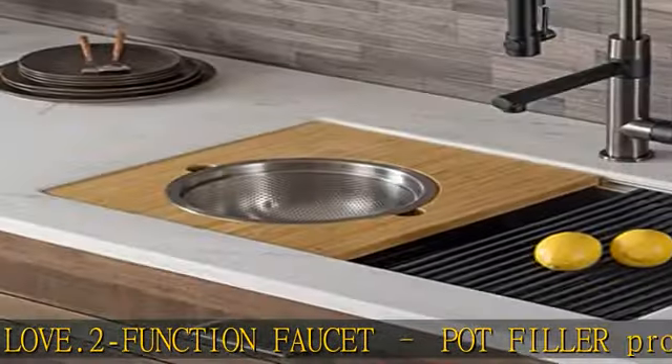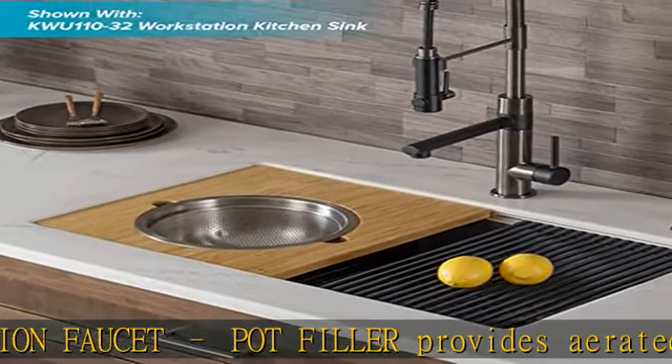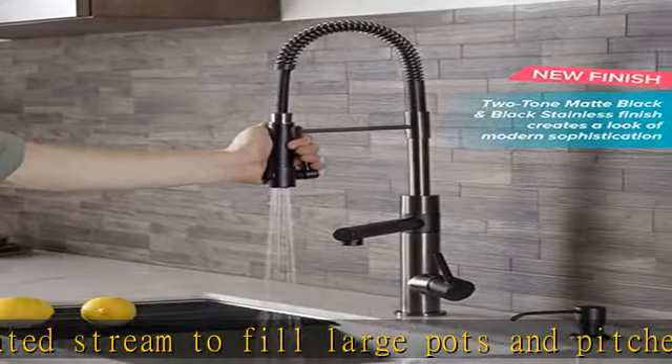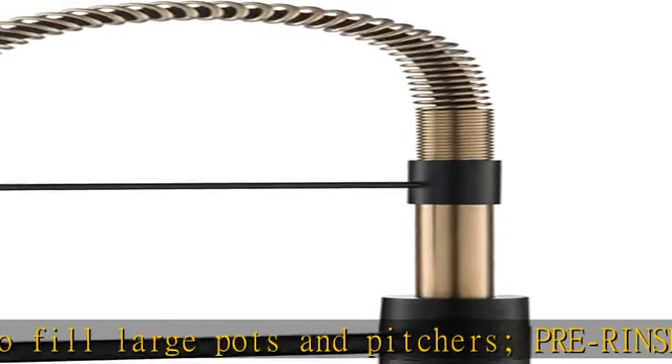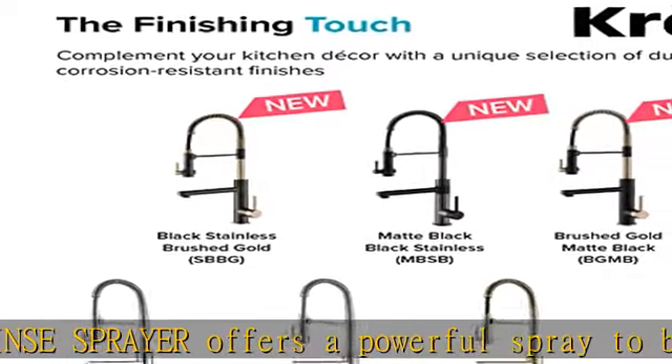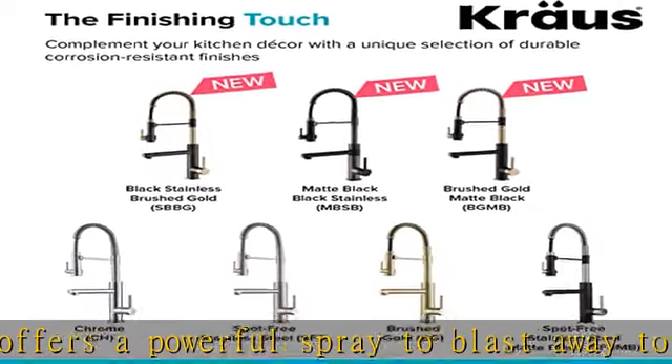Dimensions: faucet height 24¾ inches, spout height 6⅝ inches, spout reach 7⅝ inches, sprayer height 11¼ inches, sprayer reach 7⅛ inches. See more product details in the description to get this product today at the best price.